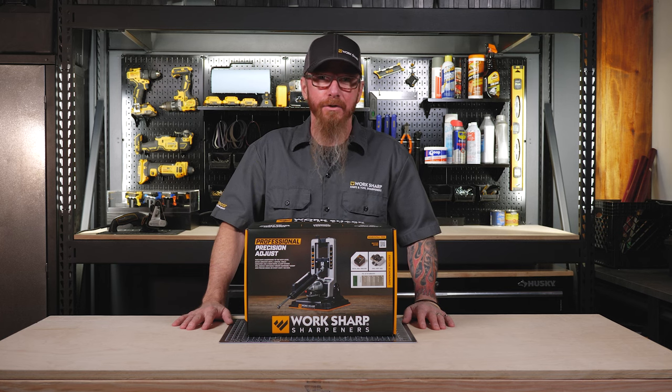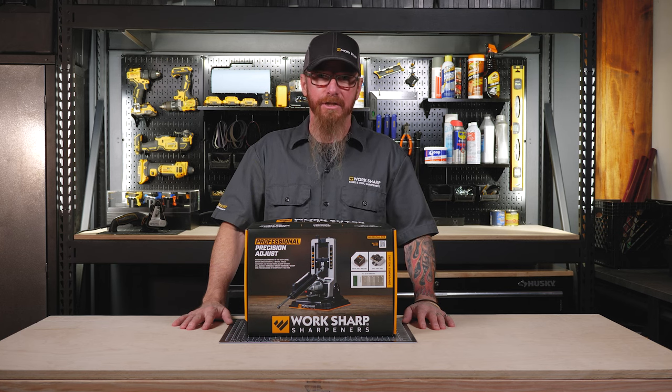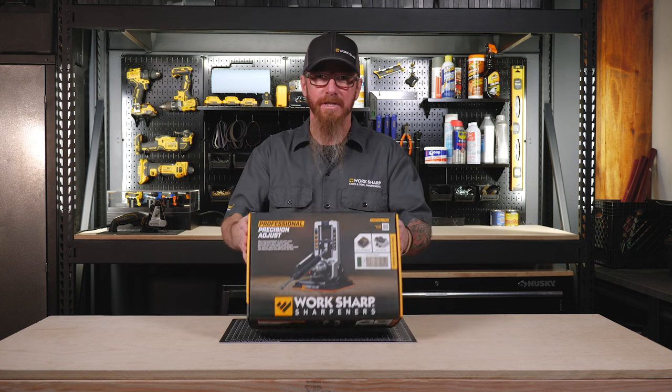Hi, I'm Steve, and this is your video user guide for the Professional Precision Adjust. Let's see what's in the box.